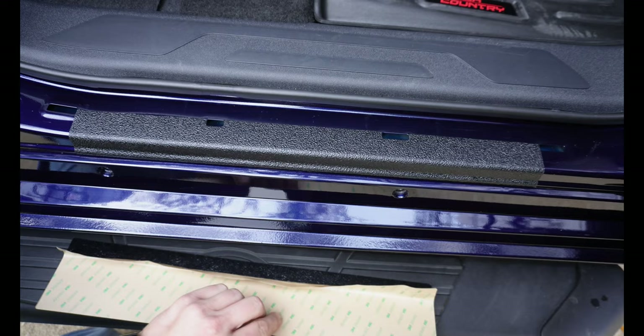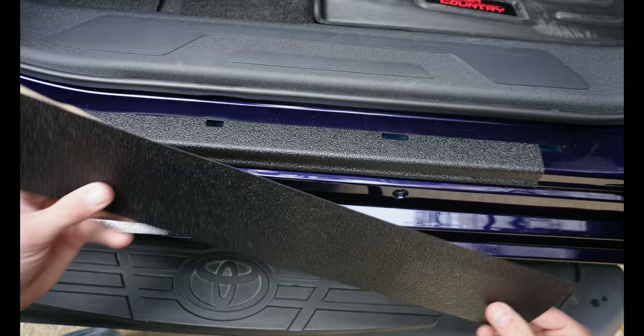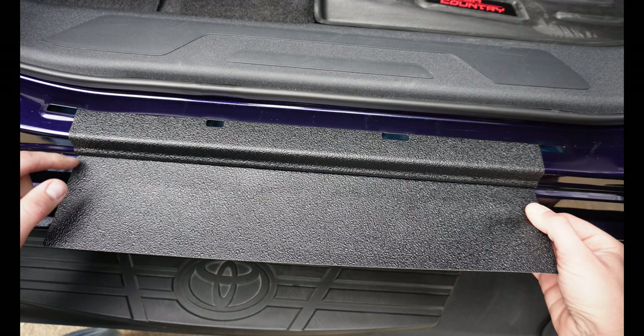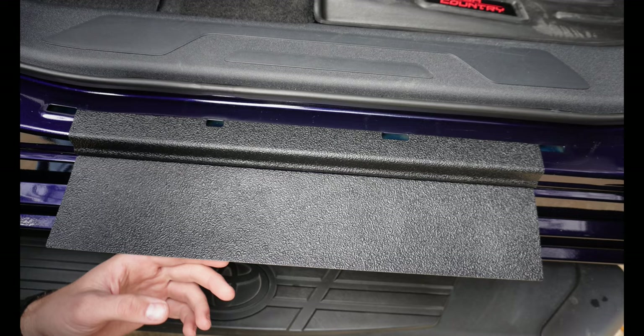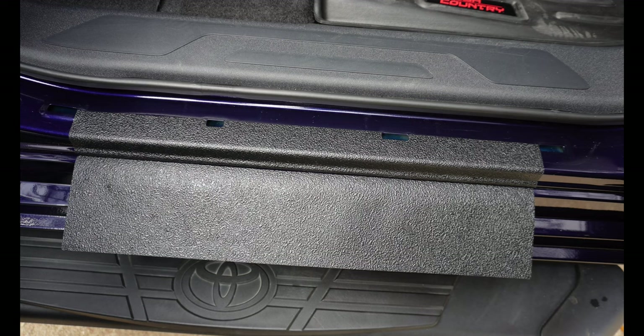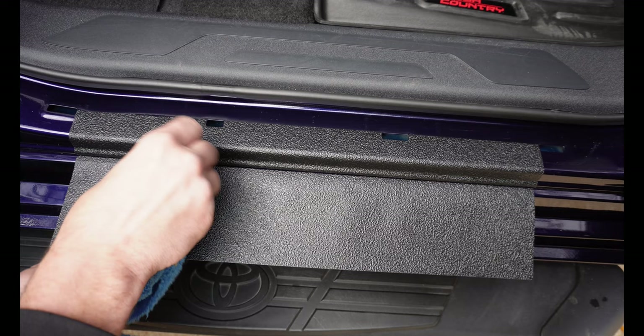Now that we have this edge exposed, we're going to take this and slide it into this crack here, just barely underneath where our old one was. You don't want it too far in — just barely go over it with your fingernail and go slow here. Double-check your work before you start pushing down hard. If you get it too far up in that crack it's not the end of the world, but you're going to want to use a plastic trim tool to make sure it adheres.